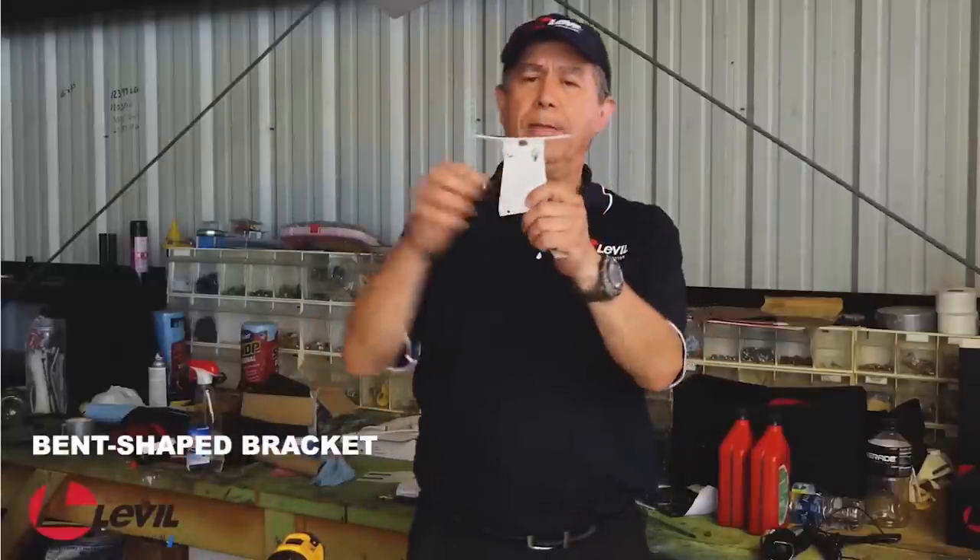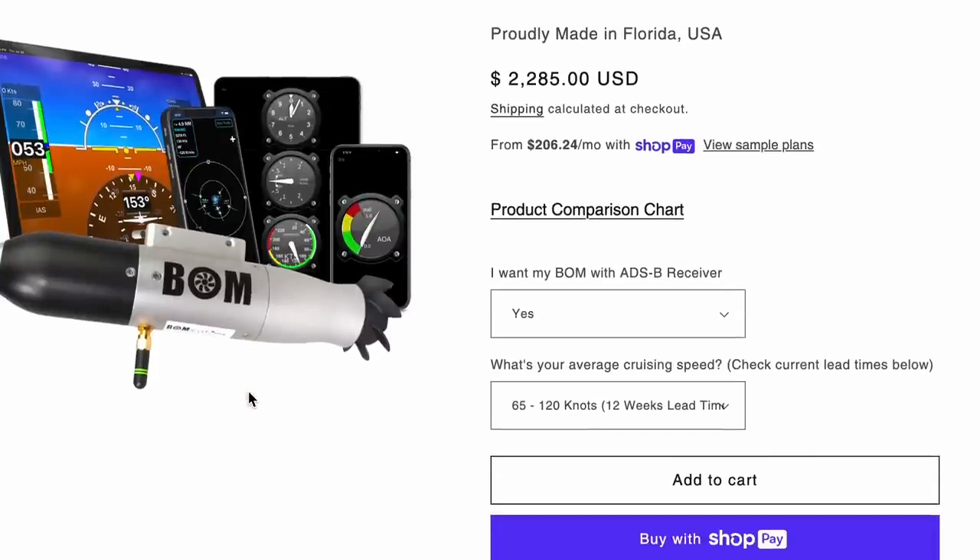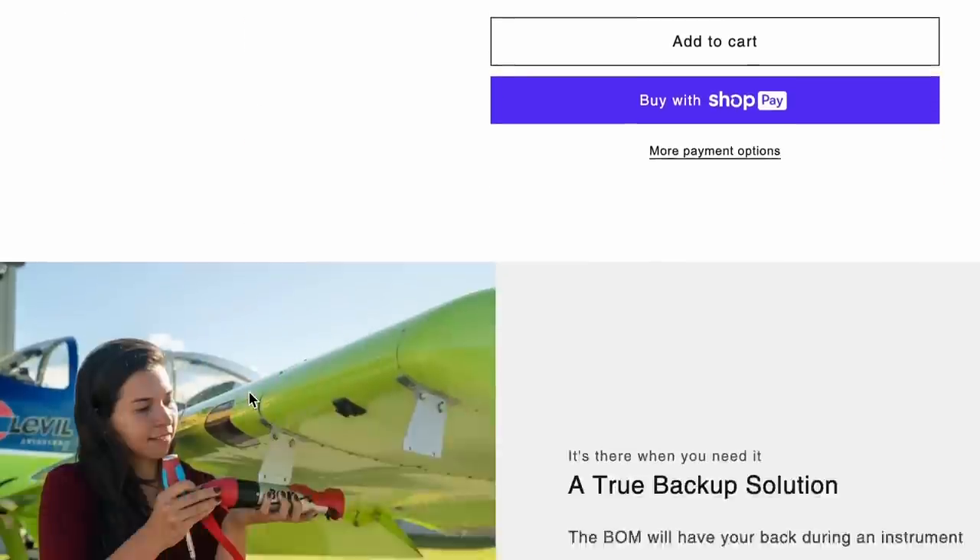And I tend to root for these type of people over the large corporations with salespeople who aren't pilots selling pilot things to pilots. Level is a family-run business with most or all of them pilots, who came up with a discount solution to expensive problems, which brings us to the BOM — a self-contained, self-powered, wireless AHRS. BOM stands for Broadcasting Outer Module.